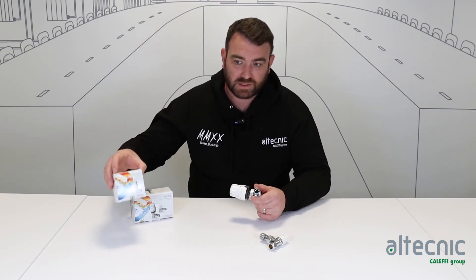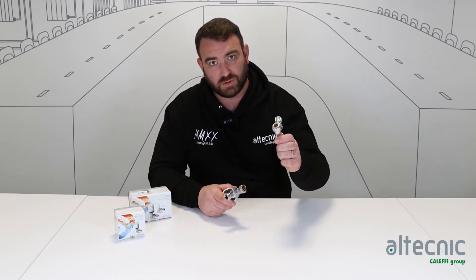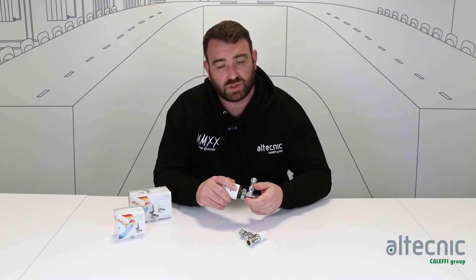It comes as a singular valve — a single TRV — or we can also have it as a twin pack. Within the twin pack we get the lock shield valve alongside it. These thermostatic radiator valves come in angled versions and also straight.